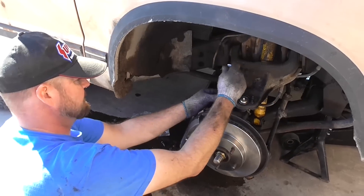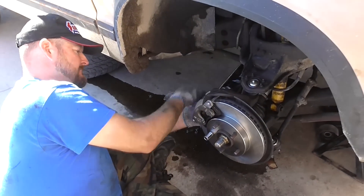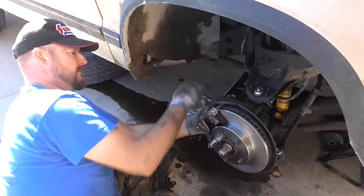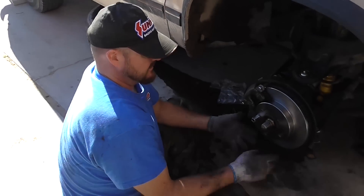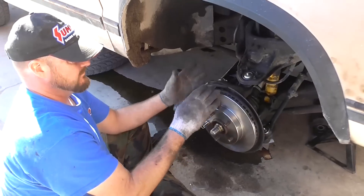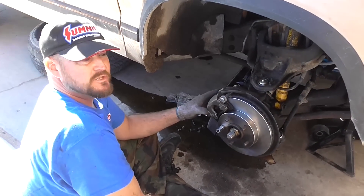I'm going to get these tight. This one's almost there. All right, there you have it — there's your brand new disc brake rotor and brand new disc brake pads on this 1986 Chevy Blazer four-wheel drive.